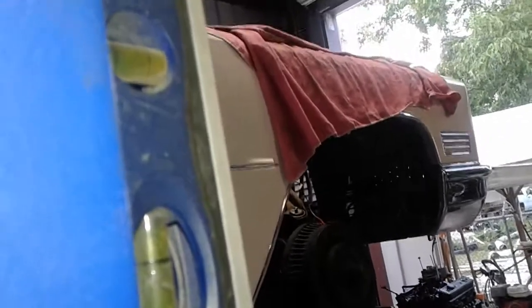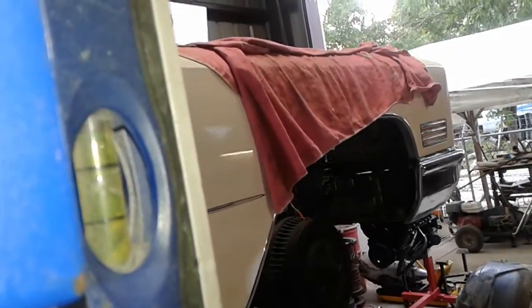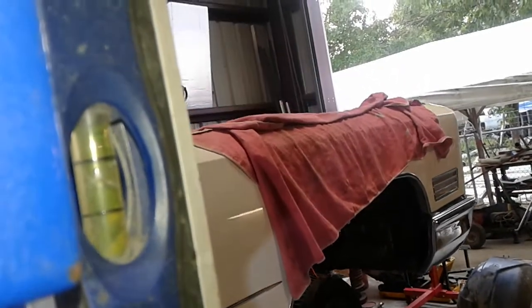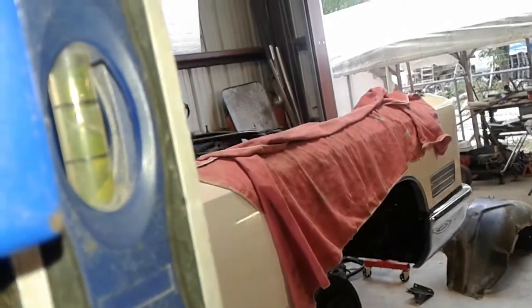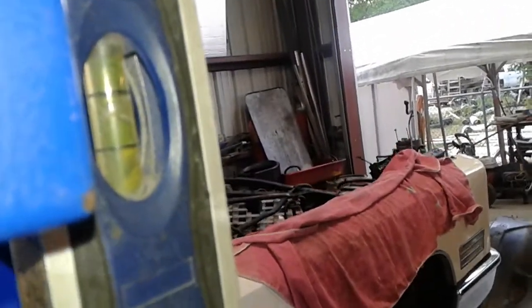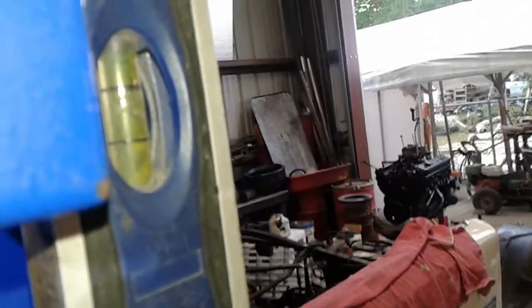I'll show you how clean I got it under the hood. Probably going to go out one more time for another pressure washing. Sure do like my lift. It's an 11,000 pound lift so I can pick up big heavy cars and trucks.